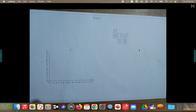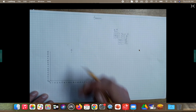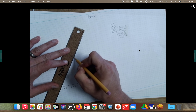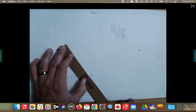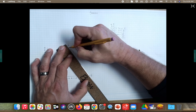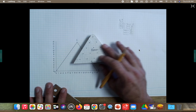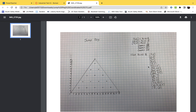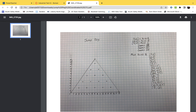Essentially all we're doing is drawing a triangle. A to B is already connected along the bottom. Now take your ruler, line it up with A and C, and draw that line. Then connect B to C. Now you have your triangle, which will be the outside of your pattern. Go ahead and finish copying the remaining points onto your sheet — those will be for all of our drill press holes.